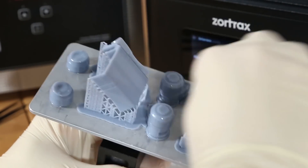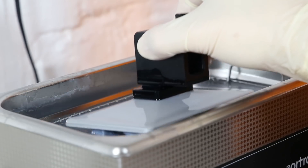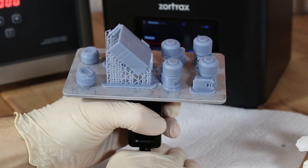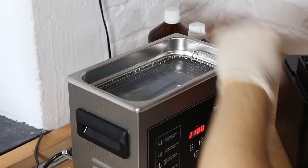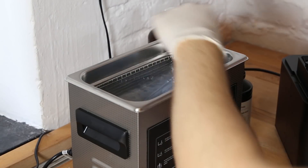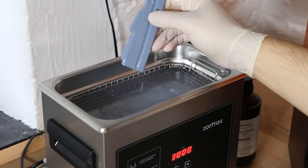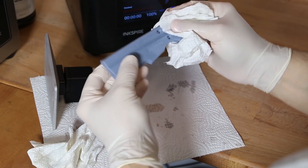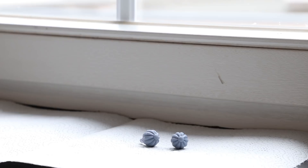After printing, the 3D prints need to be cleaned. To remove excessive resin from the prints you can use an ultrasonic cleaner filled with isopropyl alcohol. When the prints were too big we removed them from the build plate and then put them in the cleaner. Afterwards the prints need to dry and then you need to wait until they are fully hardened — for that we always put our prints on the windowsill and wait a few hours.